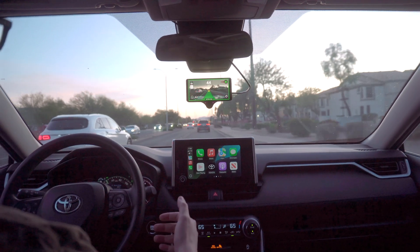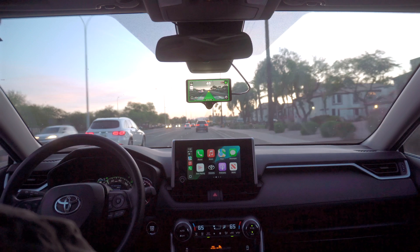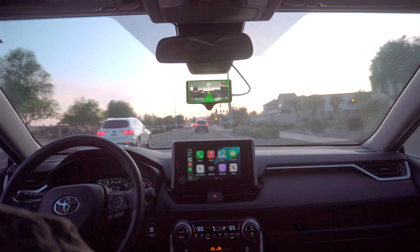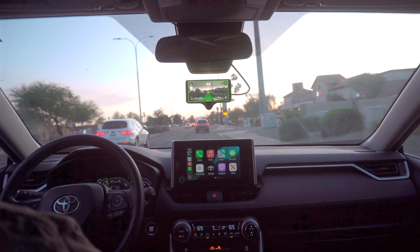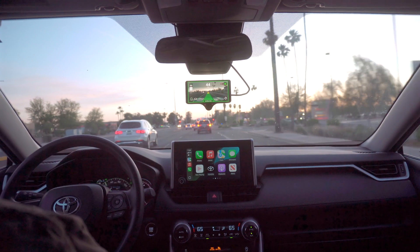The longitudinal control is interesting. We were keeping a pretty decent distance from the minivan in front of us, and then we gained some speed. I don't know if that means they slowed down and we lost some distance, but it's not as consistent as the built-in.